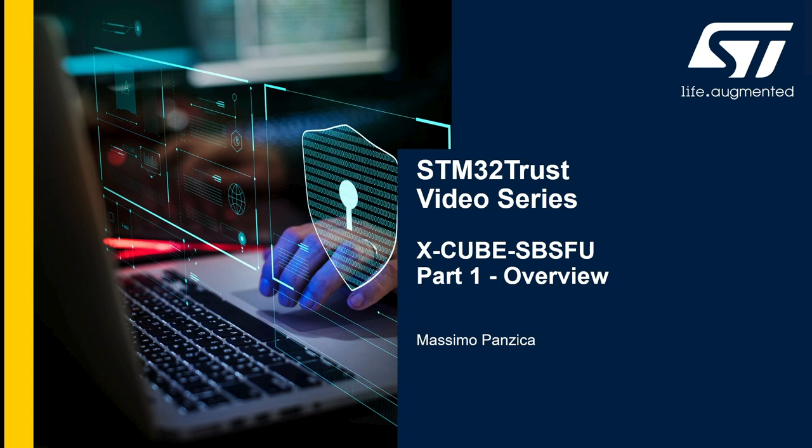Hello everyone and welcome to this STM32 Trust AppNotes video series on STM32 security. I'm Massimo Pancica, Security Application Engineer at ST in the Microcontroller division, and I'm going to guide you through the X-CUBE-SBSFU package, a secure boot and secure firmware update solution offered by ST.